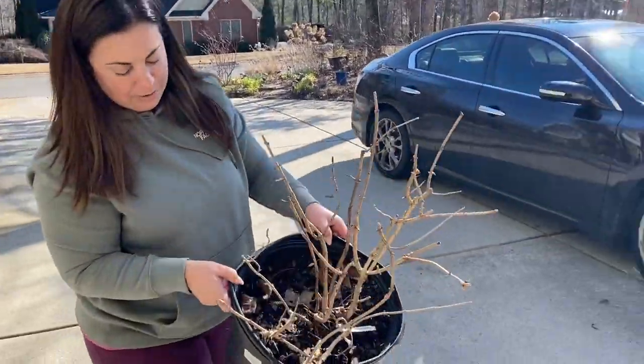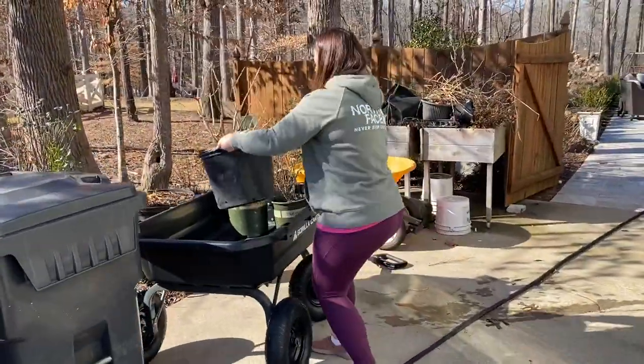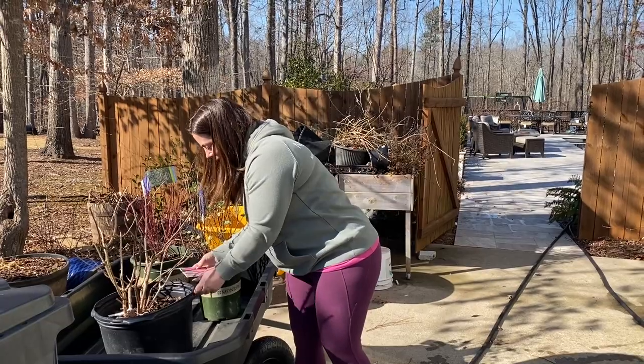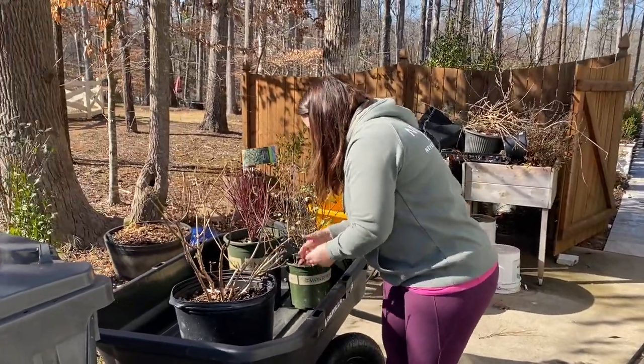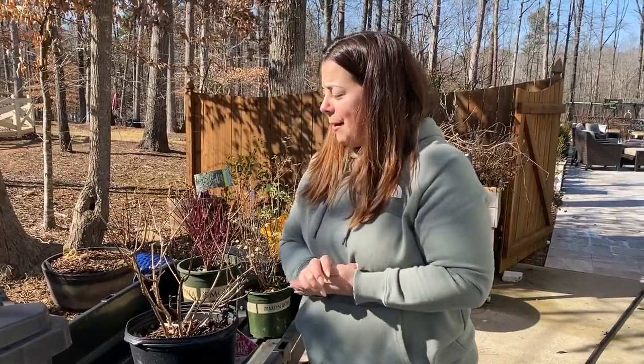Here's one big shrub that we're going to plant today. We're filling this cart up fast. This is called Invincible Spirit - it's a hydrangea and it stays pink. It's from the variety called arborescens, so it's a little bit different form than macrophylla, but it's going to be just as beautiful and easy to take care of. So let's go in the backyard and I'll show you where we're planting.